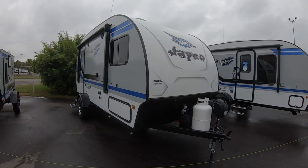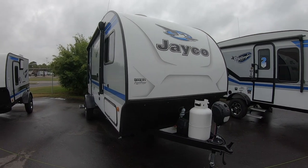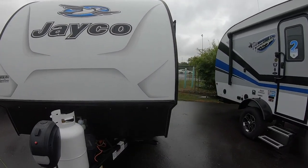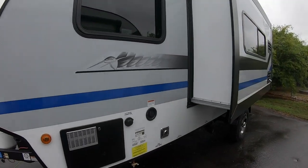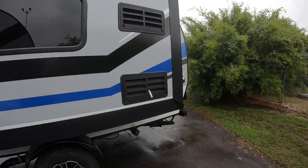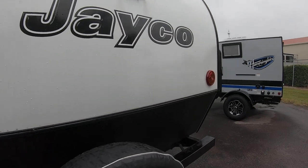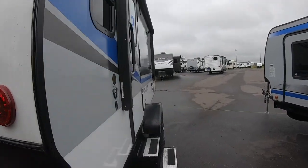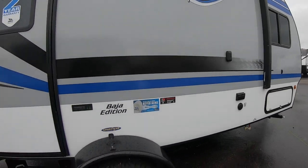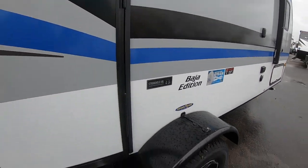Just because I did the Jayco Hummingbird 10RK, now I'm going to do the Jayco Hummingbird 17RK for the larger family. It's got a slide-out over here, and coming around it's got an outdoor shower and Goodyear tires.